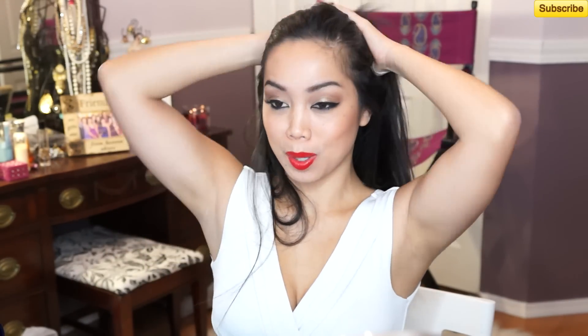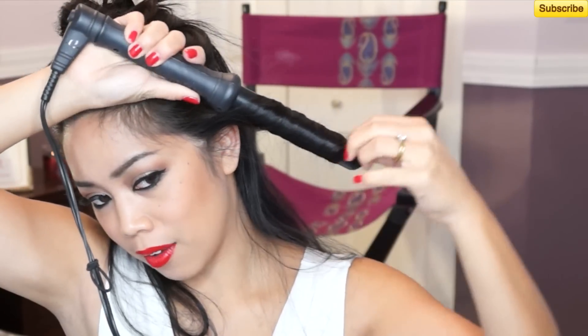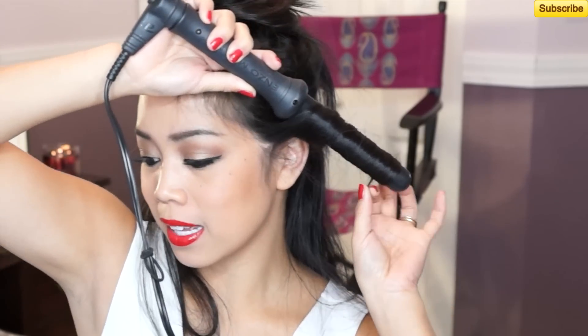Now I'm going to section my hair to the bottom layer. I'm going to start curling outwards from my face. Here I'm just taking my curling iron — you don't have to have a clipless like what I'm using right now; if you have a clamp iron, that's fine. I'm going to let this hold for about 8 seconds.